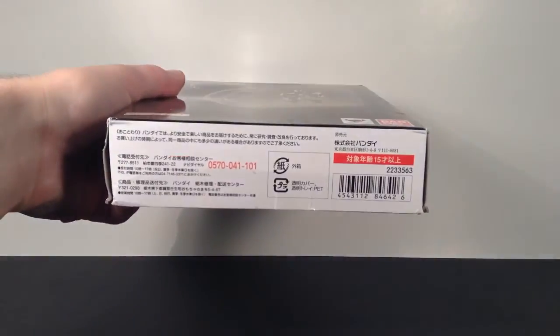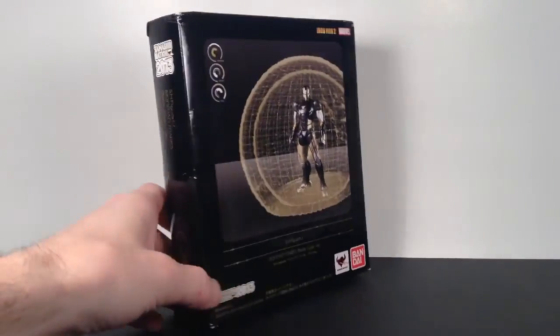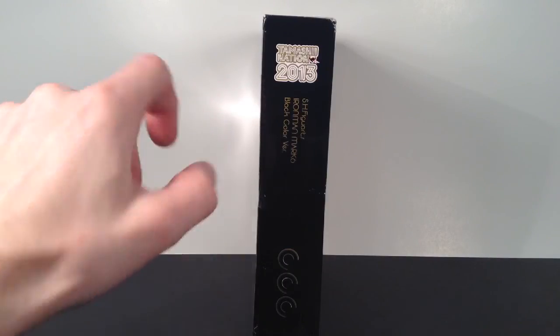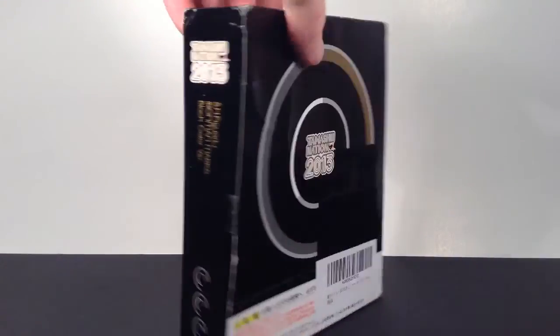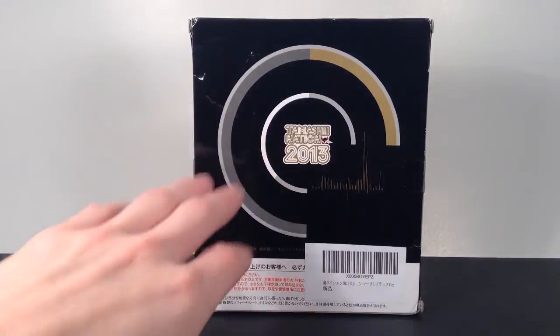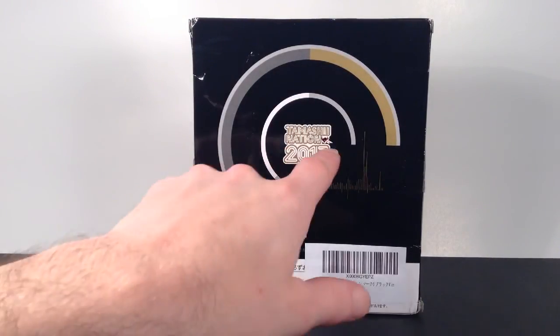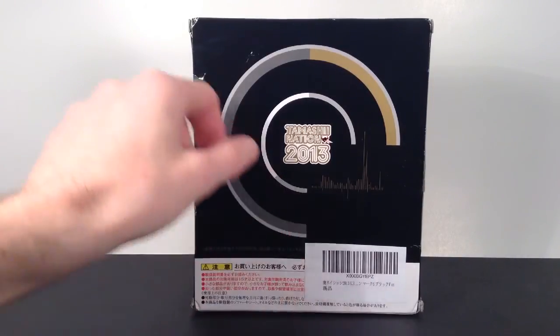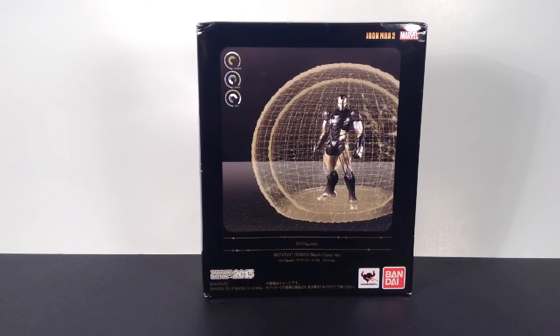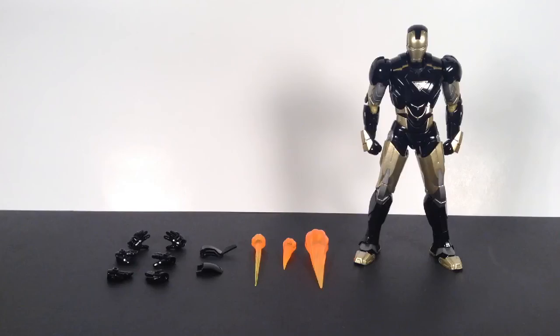On the side it says Tamashii Nations Bandai, with the barcode at the bottom. The top says S.H. Figuarts, and inside it says Tamashii Nations 2013, S.H. Figuarts Iron Man Mark 6 Black Color Version — same thing on the other side. The back of the packaging doesn't show the figure, just has a little design, the Tamashii Nations symbol, and a 2013 date. There's also a random sticker from the company I bought it from.